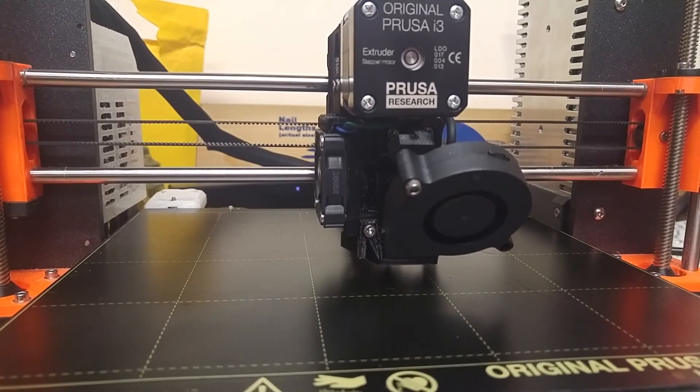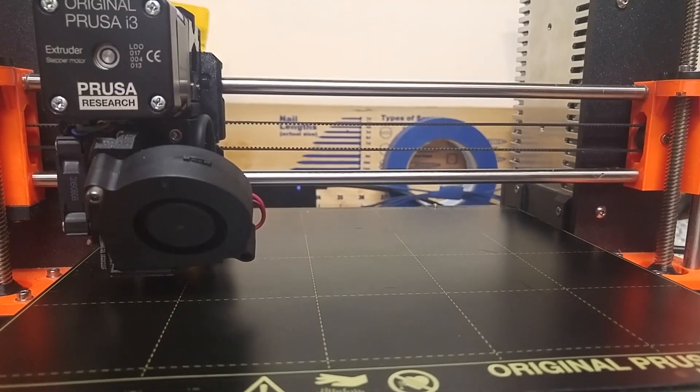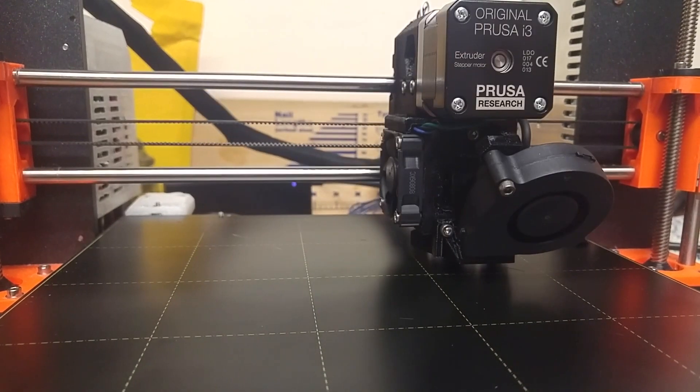Or you can stay with your 3x3 mesh bed leveling and your prints will turn out just fine.